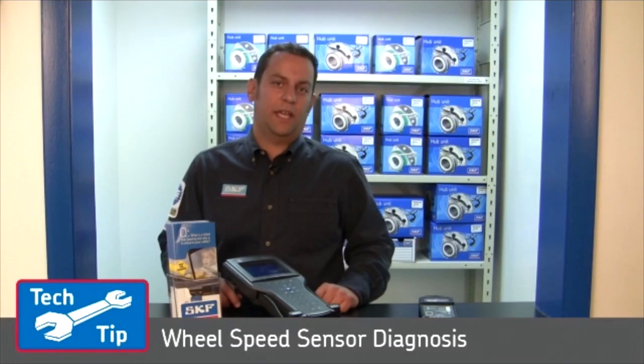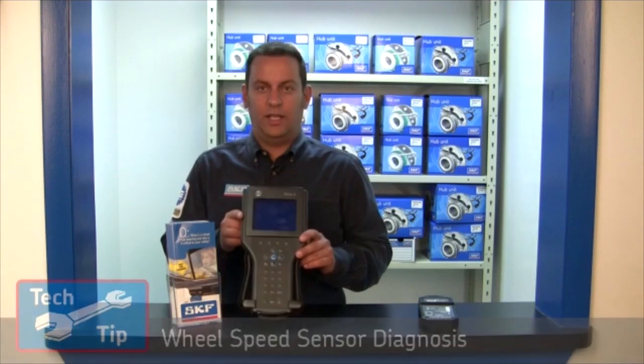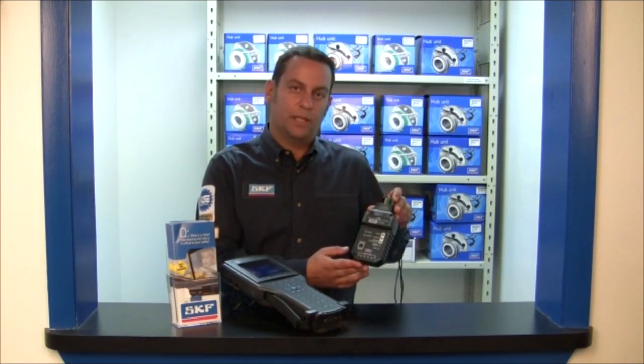Hi, I'm Pete from SKF. Today we will be showing how to properly diagnose an ABS wheel speed sensor problem on a vehicle with a generation 3 hub bearing with an integrated wheel speed sensor. Some of the tools that you will be required to use today are: one, a scan tool, and two, an ABS sensor pin point tester.